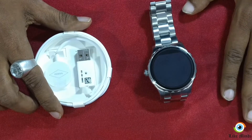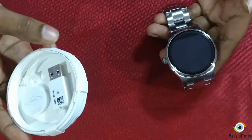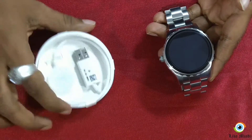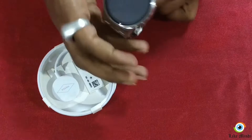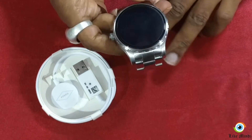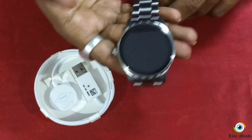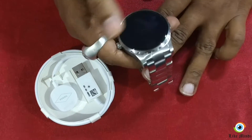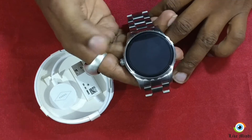Let's go through some general features of the smartwatch. This smartwatch comes with a wireless charger and also a quick starter guide. The model name is the Q Marshall for men. It has a circle dial shape, a silver stainless steel strap color, and it's a touchscreen. We'll quickly switch it on and take you guys through that as well.